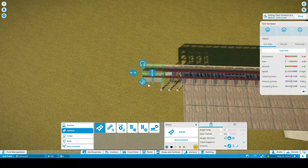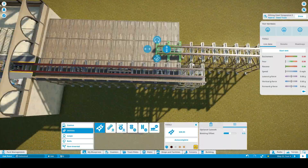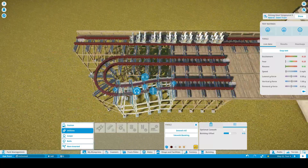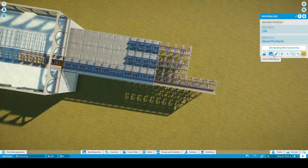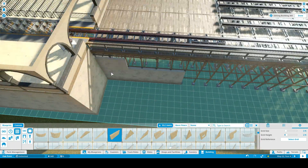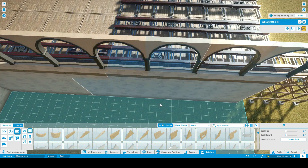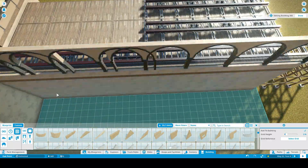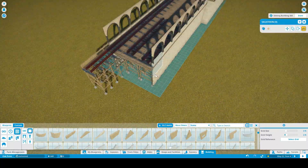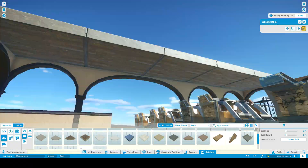What I'm trying to make is a Rocky Mountain Construction hybrid coaster partly inspired by Steel Vengeance. I did build a pre-lift section that's kind of inspired by Steel Vengeance, but as a mirrored image of its pre-lift section.